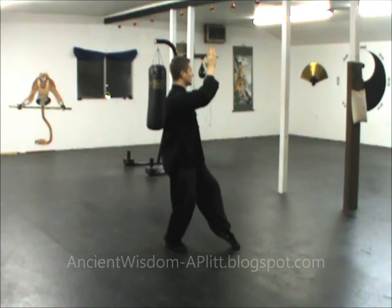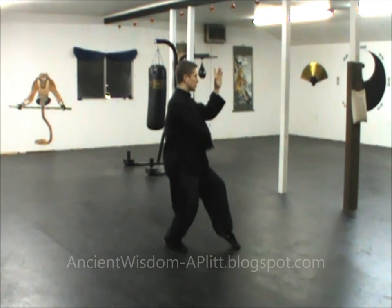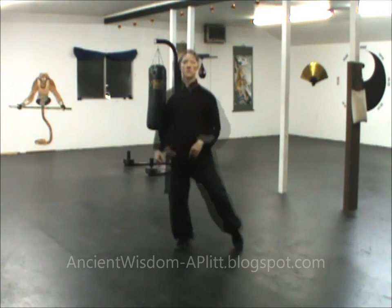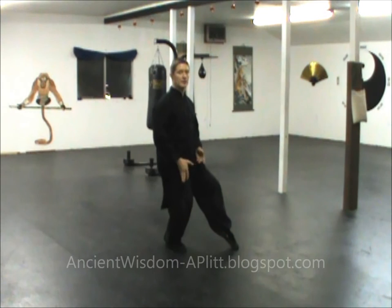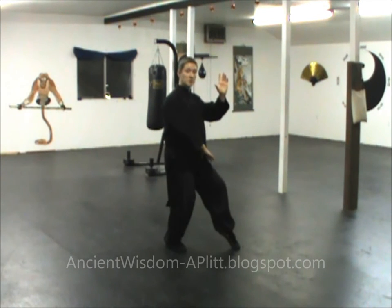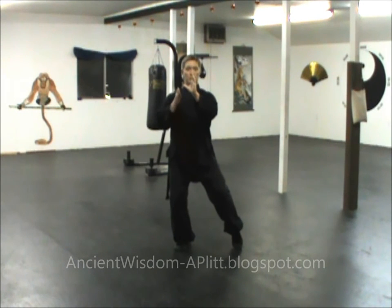The right hand comes across and drops down, the left hand comes up, the right hand continues down as the left continues up, they push across the front, and then you pivot to the right. Through this whole move you're rooted in the right leg — the other foot is just barely touching. When you pivot at the end of the transition, put just enough weight on the left leg to pivot the right foot to face forward, then all your weight and root goes back into the right leg.